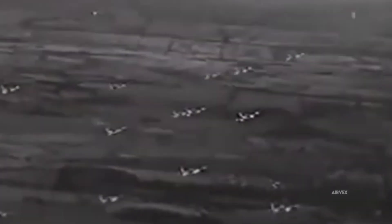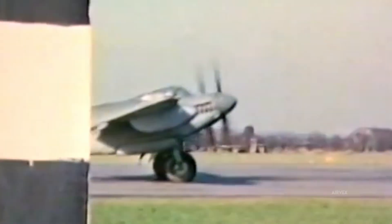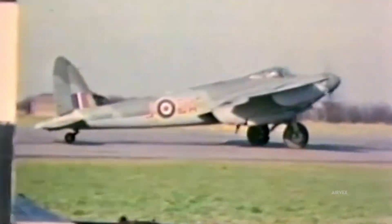Economically, the Mosquito's cost-effectiveness stemmed from accessible materials and distributed manufacturing, contrasting with the Mustang's higher production complexity. Despite minor trade-offs in structural longevity, the Mosquito achieved an ideal balance between speed, payload versatility, and production feasibility.